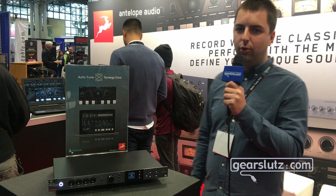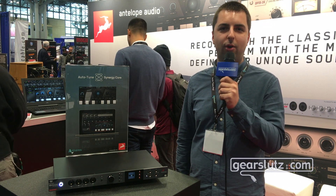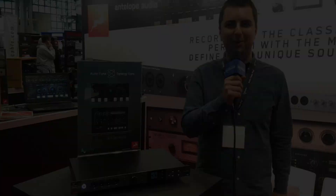The Orion Studio Synergy Core is priced at $2,795 and is available through our dealer network. Please visit antelopeaudio.com for more information. Thank you.